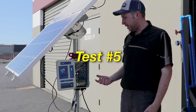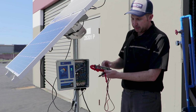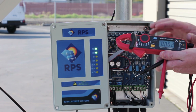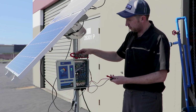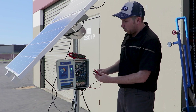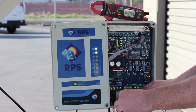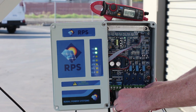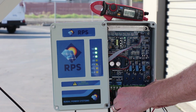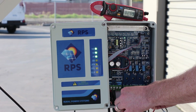For test number five, we want to make sure we're getting power down to our pump. We'll turn our multimeter to voltage AC. If you have a dial with voltage AC and voltage DC, just turn it to voltage AC. Then we want to take our multimeter probes and test while the pump is on and it says it's pumping. We want to test between 1 and 2 to get a voltage reading — in this case we're getting 29 volts, that's a pretty good reading. We then test from 1 to 3 and again we're getting 29 volts, and from 2 to 3 we're also getting 29 volts.